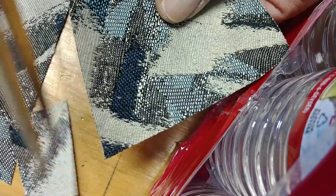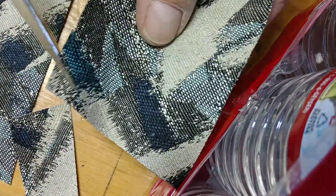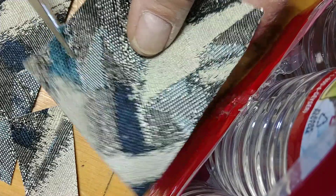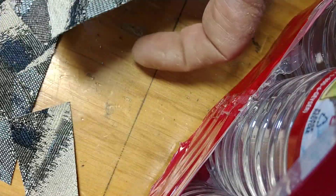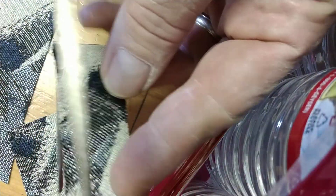And look at this. Look at that. Can even do all the way up to the tip. And then let's do a real thin piece here. Sometimes you got to cut some real thin stuff here.